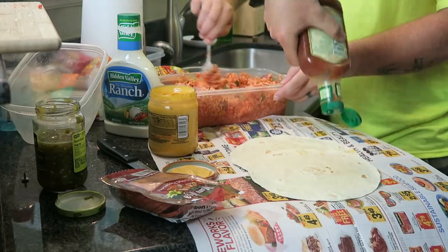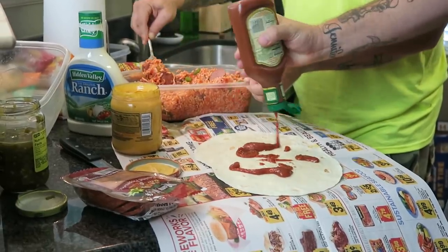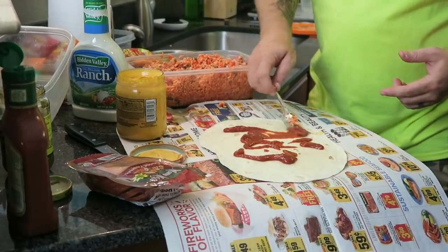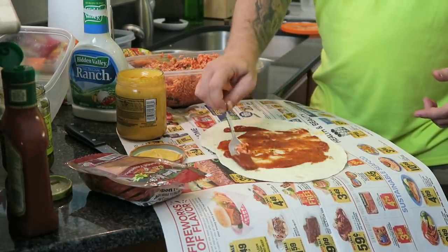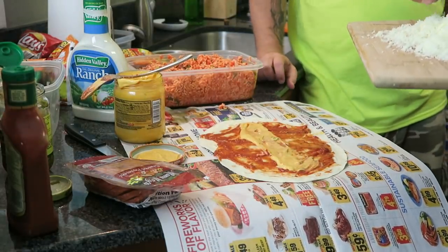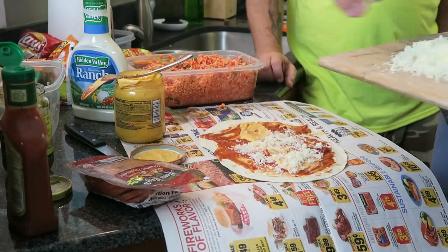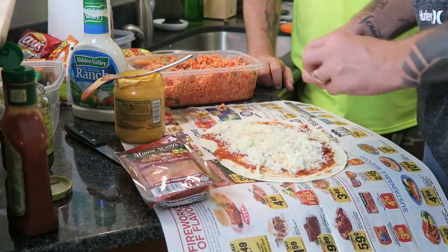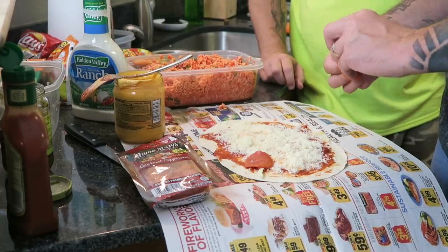So we're going to take a little bit of pizza sauce and mix that around. The next thing we're going to do is throw some of this grated mozzarella — special shout out to Dave for taking the time to grate this. We're not going to be sparing because we're trying to make the best damn prison pizza wrap you've ever seen.